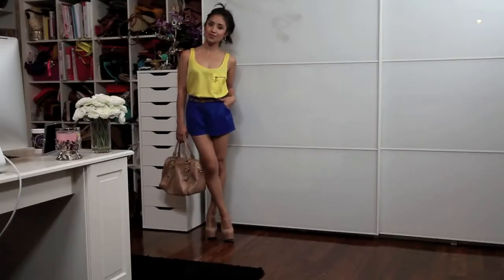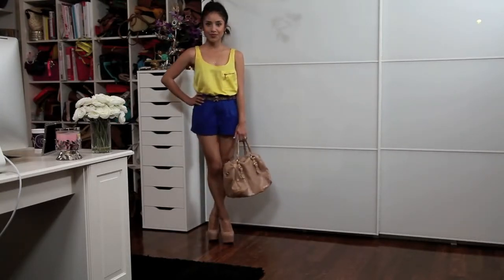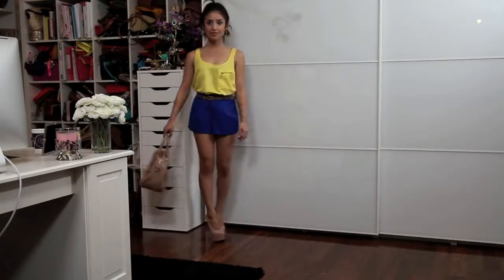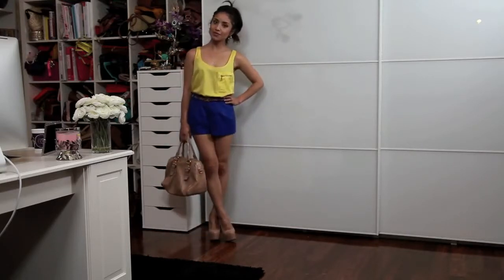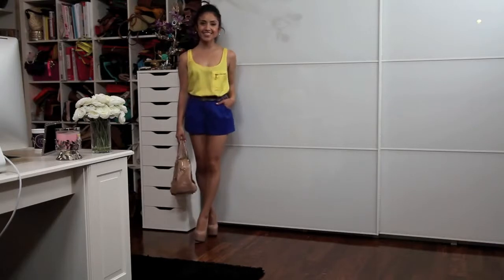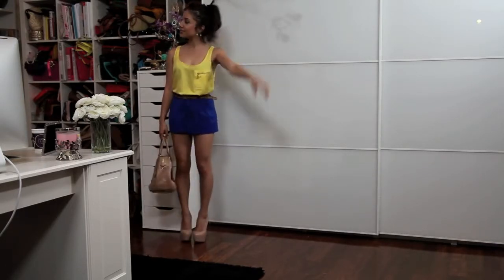For this outfit I'm doing complementary colors, and if you're looking at a color wheel, these are colors directly across from each other or in the same vicinity — like this blue and yellow. If you're wearing a bright top and a bright bottom, you want to keep the accessories neutral because adding color would really clash. I also added this leopard print belt because it can also be a neutral.